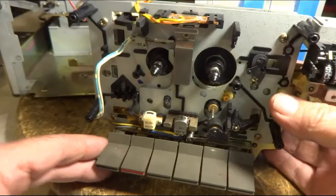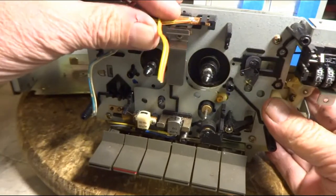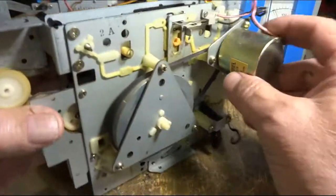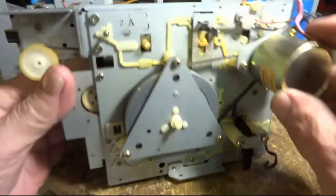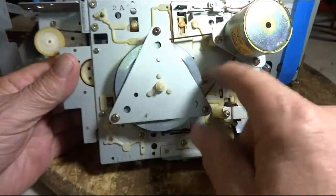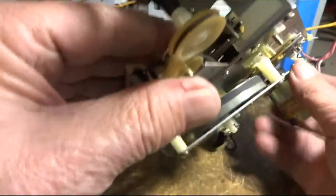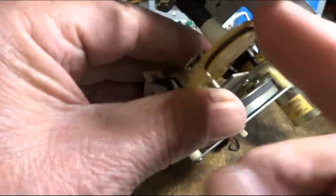I did manage to get the mechanism out. I had to snip a couple wires but I'll splice those back in — just makes it easier to move around. So I'm going to start taking this plate off to get to this belt, and I don't know what it's going to take to get to that belt there.